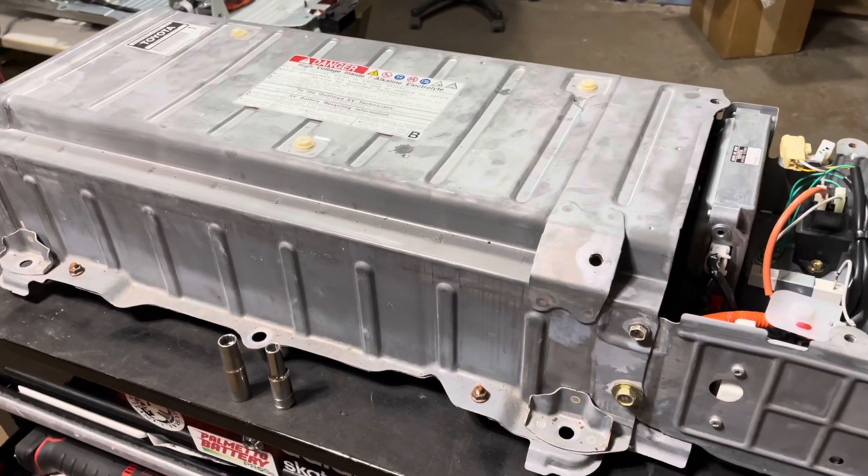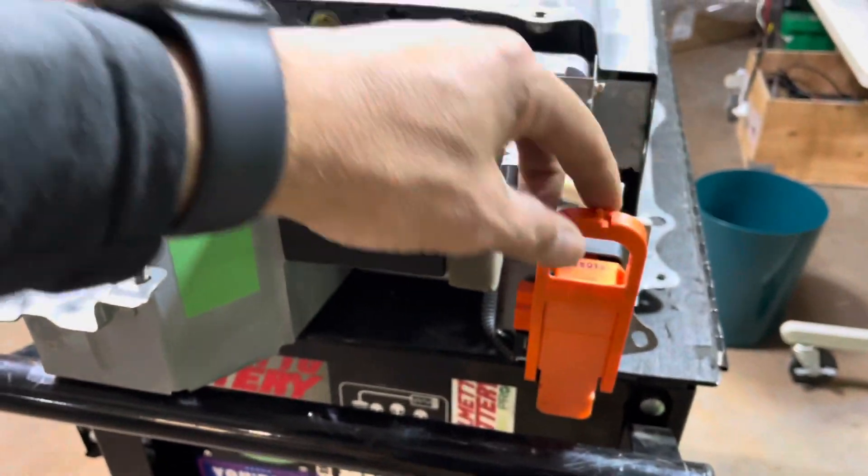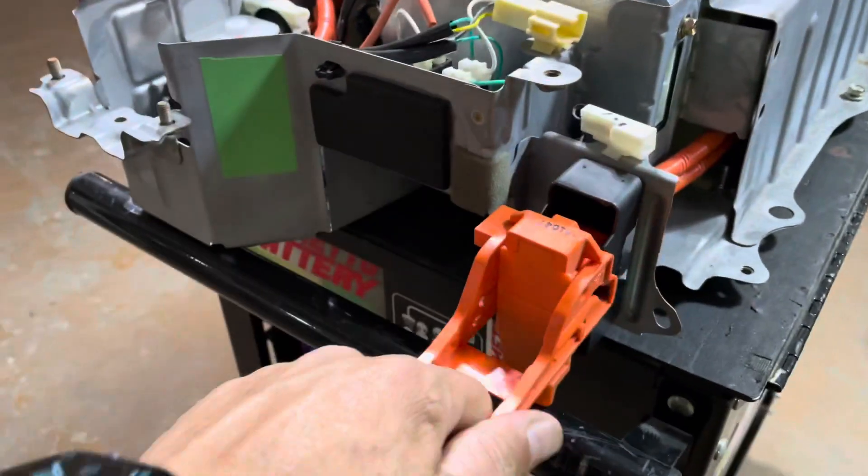First, I'm going to show you how to break this pack down. You always want to make sure that the service plug is pulled out before you do any work on the battery. Pull up, away, pull out.